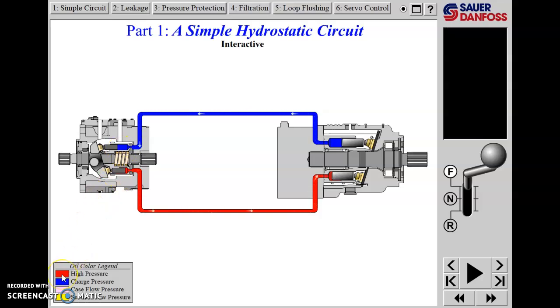We've got some color coding here: the high-pressure side is red oil, and what determines that pressure is the load on the motor - load-induced pressure. Whether we're traveling up a hill or downhill, that determines what pressure the red oil is at. The blue oil is the return oil from the motor back to the suction side of the pump. Case flow pressure is shown where a case drain line would connect on the motor and pump, carrying that flow back to a reservoir.